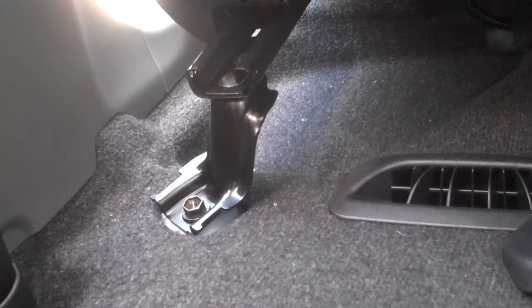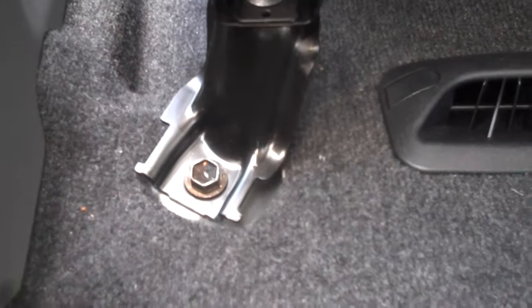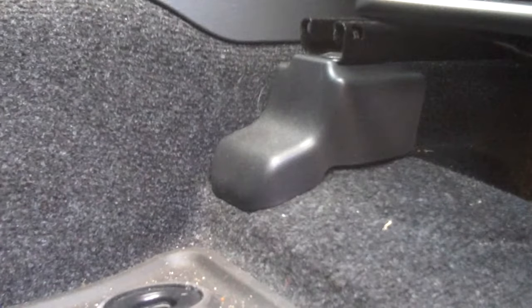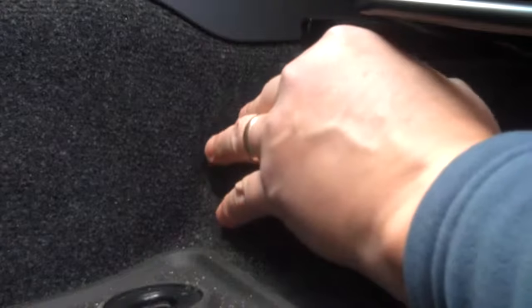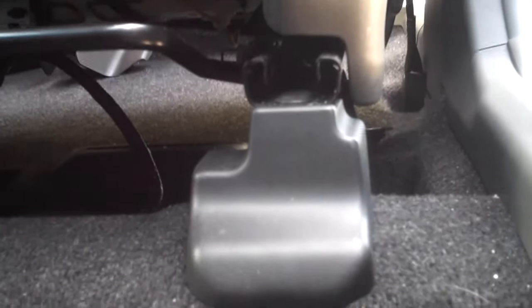To start with, we'll remove the plastic covers. There are four of them, one on each corner of the seat mount. These just pull off — be gentle so you don't break them, but they're not hard to get off. This is the inboard rear mount, and this is the outboard rear mount. Removing these covers exposes the four bolts that are needed to remove the seat.